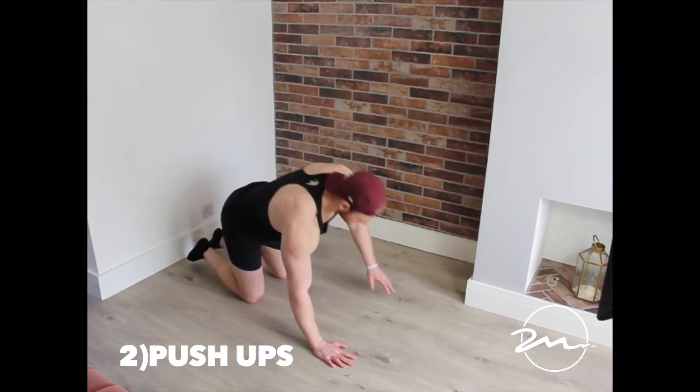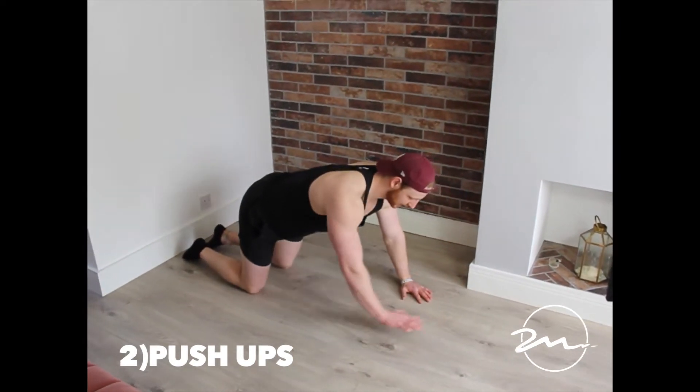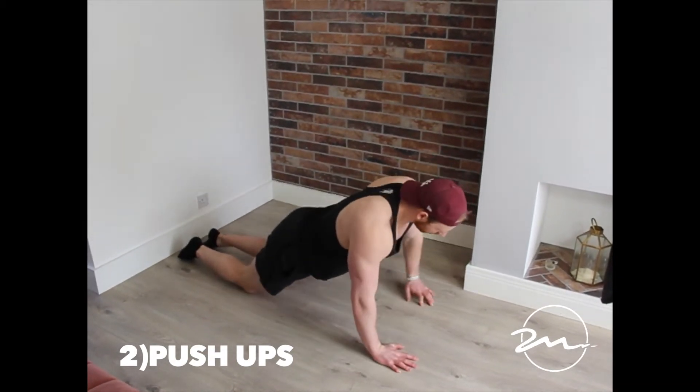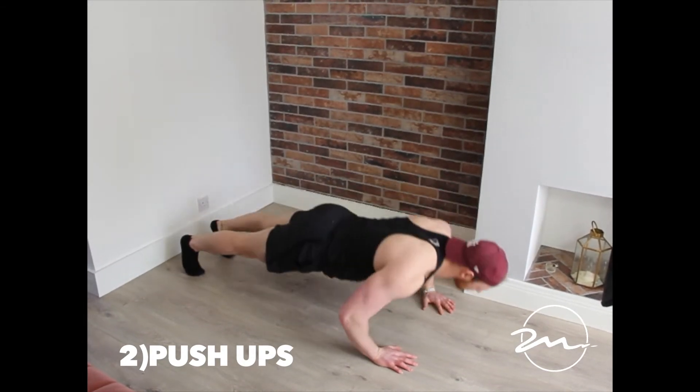For the push-up, if we're in this box position with your hands here, you drop your chest in between your hands — try to fill that space with your chest. The better you are at this, you can walk your hands out, and if you find it easy, you can go straight into a full push-up.